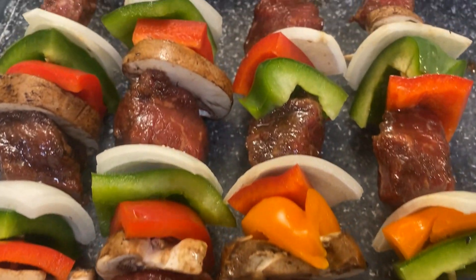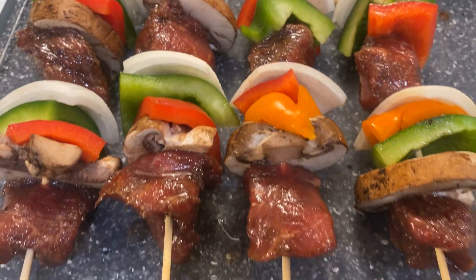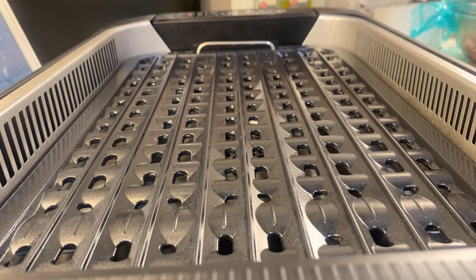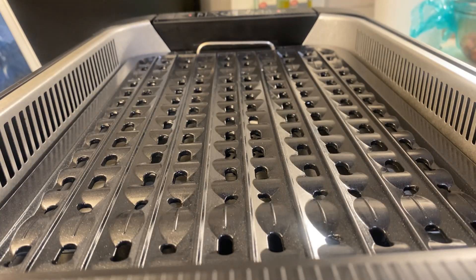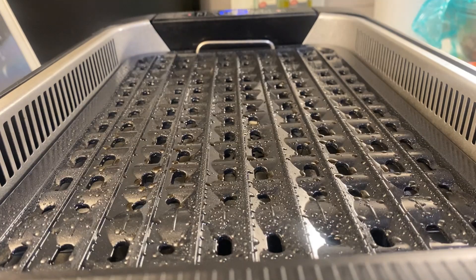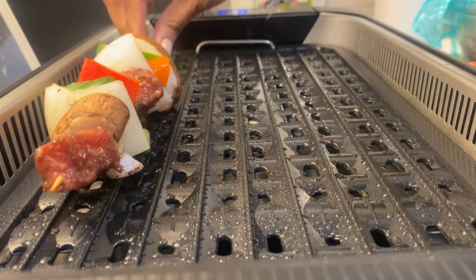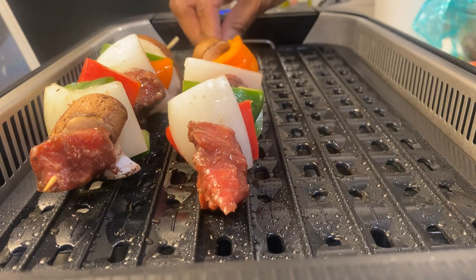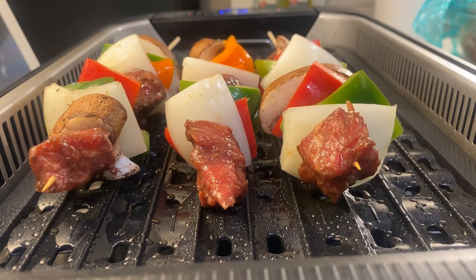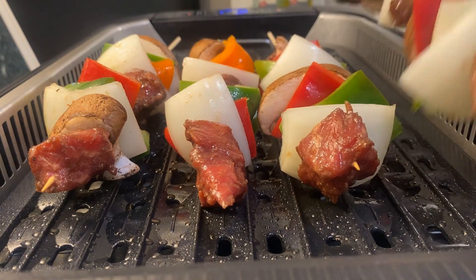Alright, I've got a couple ready to go. We're going to turn on my smokeless grill. I'm going to put mine on 390 for those who have one, and I'm going to spray it with my cooking spray. We're just going to give it time to get hot, and once it's hot we're going to start adding our kebabs on, then cover it and let these babies cook.